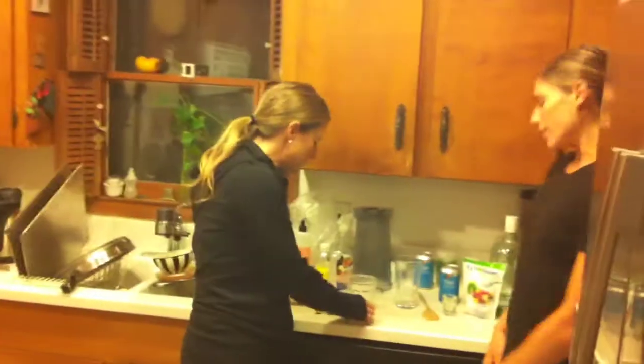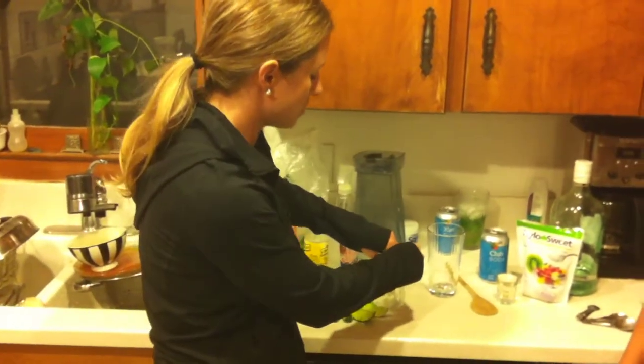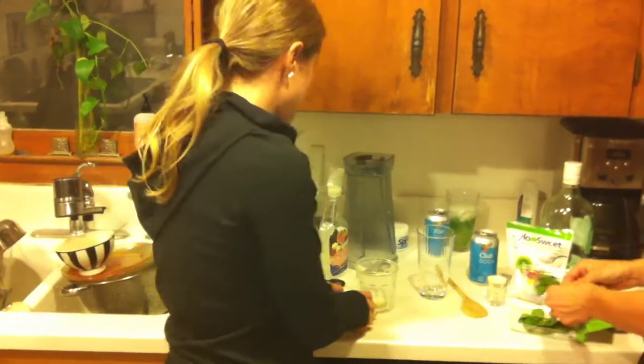So Jillian is here with me and we are going to make it. So Jillian is going to start. What you want to do is cut up a full lime into different wedges and squeeze out all the juice. You're looking for about two tablespoons of lime juice, so I'm just going to start squeezing.